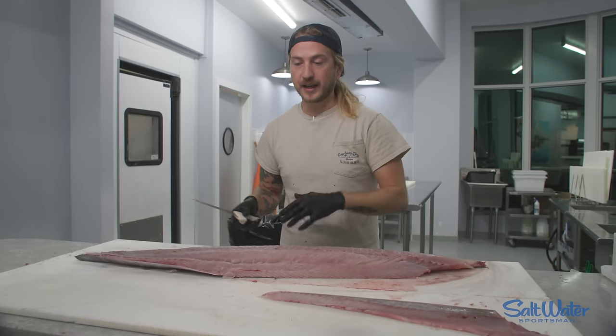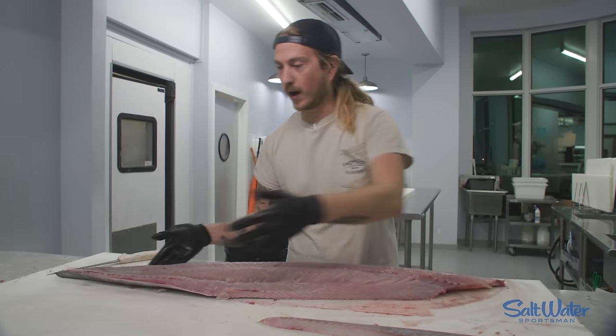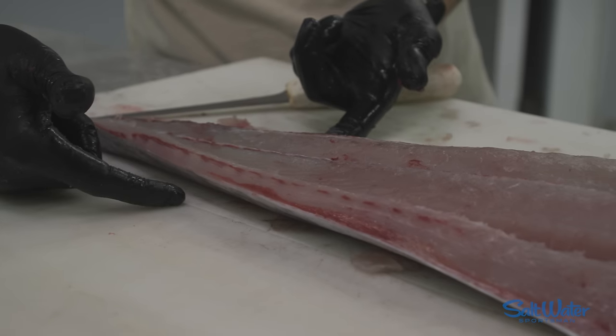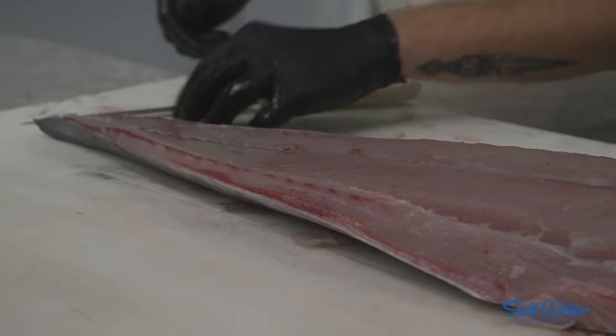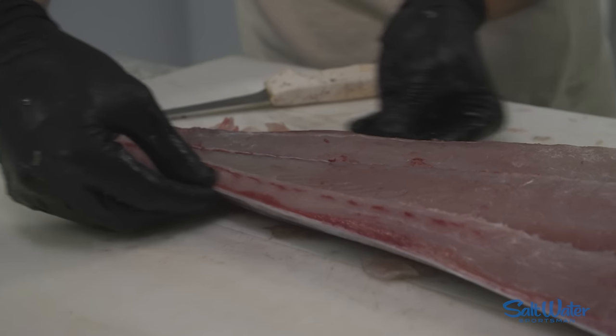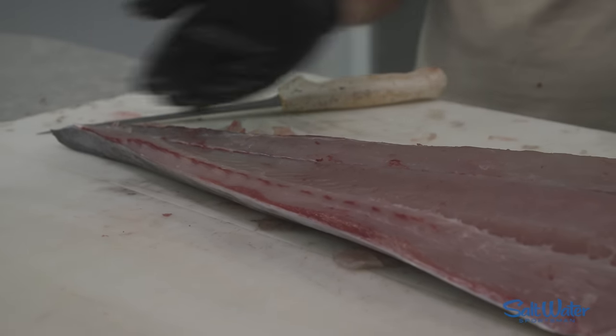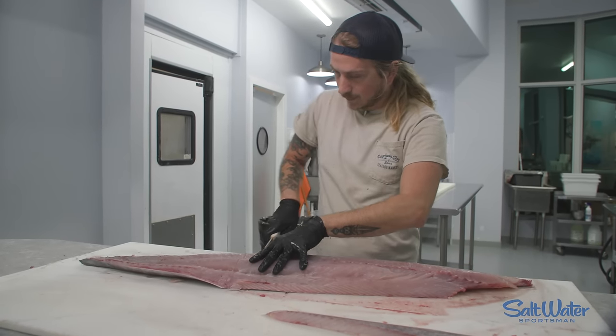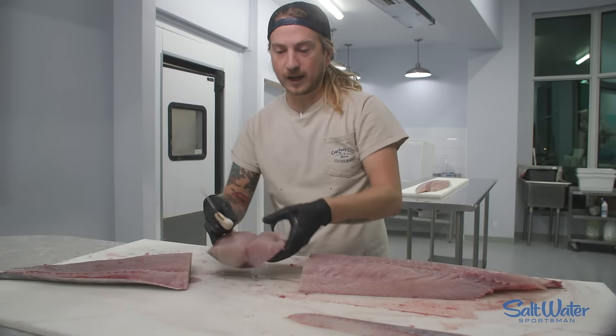Now a lot of people have trouble skinning wahoo, and I don't blame you — here's why. At no point is the entirety of the wahoo skin coming in contact with the cutting board. So if you're laying your knife flat on the skin and sliding down, obviously the skin on the sides of the fish is going to get left on; you're only going to get the skin off the bottom. Here's an easy way to remedy that: cut your wahoo into sections.